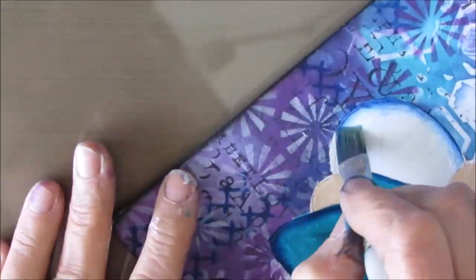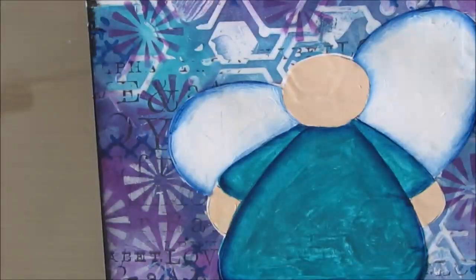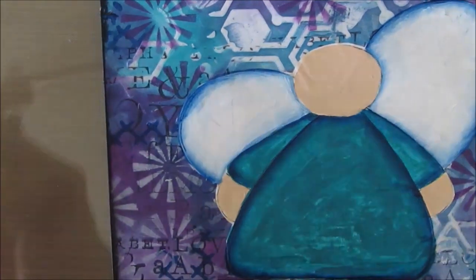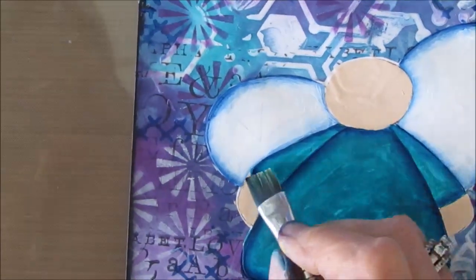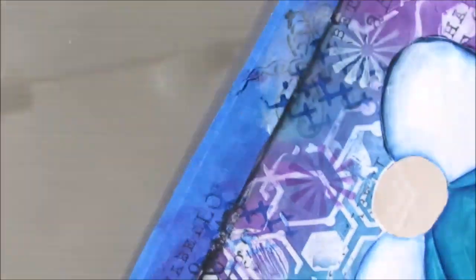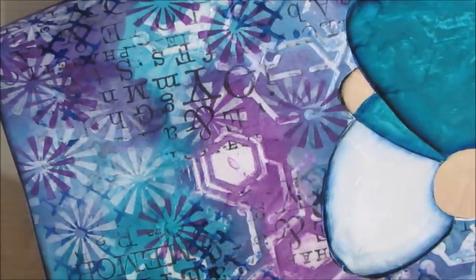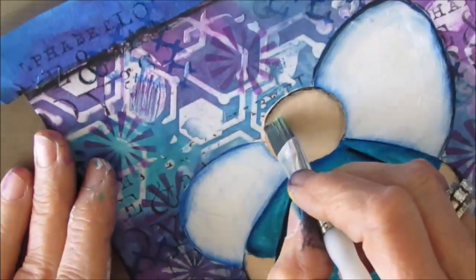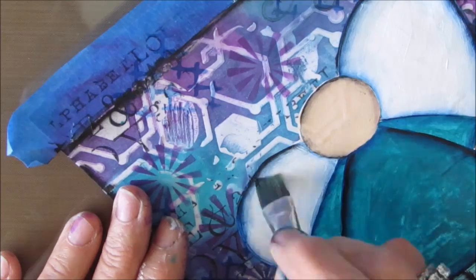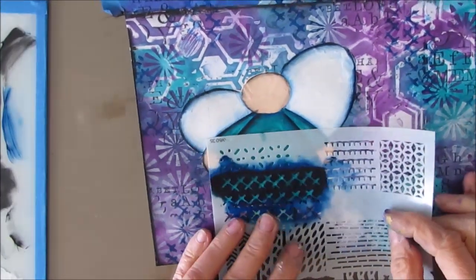I typically use an angle brush with this technique, and as you can see I'm turning the page to make it easy for me to get the right angle. If I want to do more, I dry it and then come back and do more. Now I'm doing the same technique with black, and I like how it looks with the blue and then a little bit of the black. All the shading makes the focal image stand off from the background.